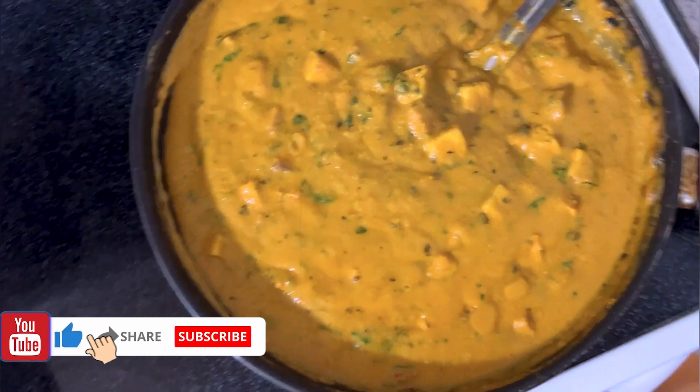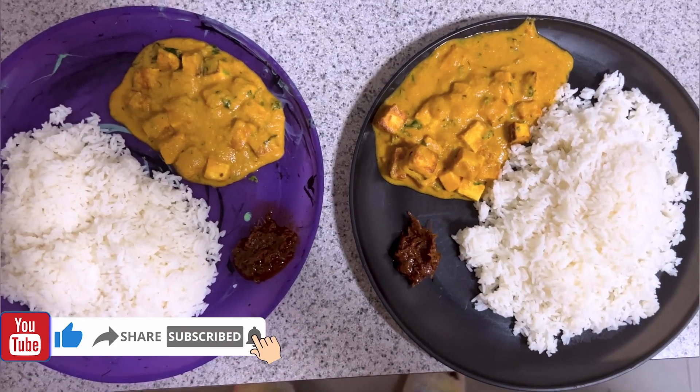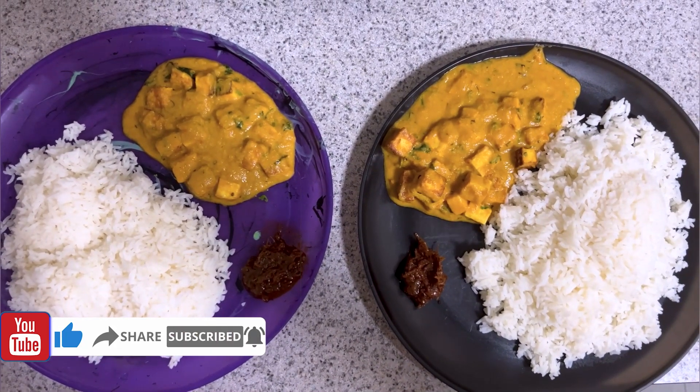Rice is ready — it's good, it's so good! That's all for this video. I'll catch you in the next video. Until then, bye-bye!